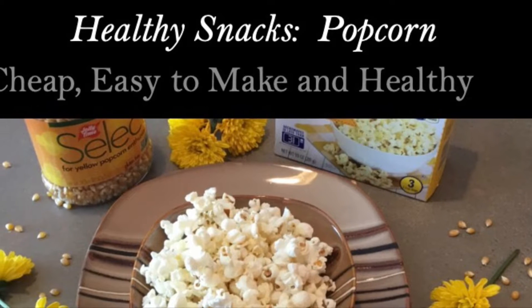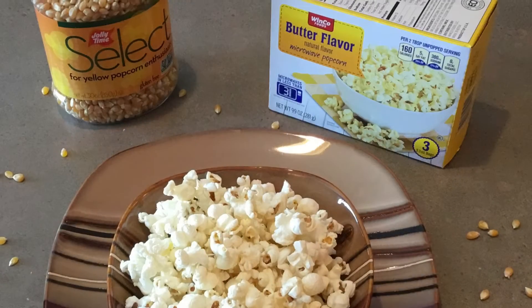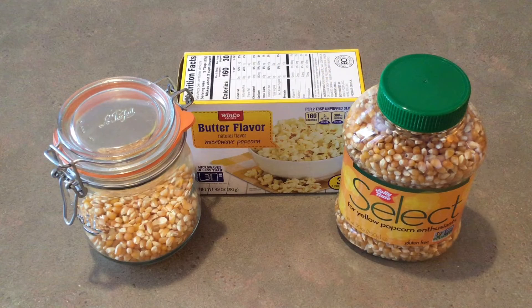Welcome to the SpendWise Moms channel, your homemaking resource hub. Even though the price of food is going up, there are still some simple treats that you can enjoy that are cheap and easy to make. Popcorn is a whole grain and is much healthier for you than cookies or ice cream.